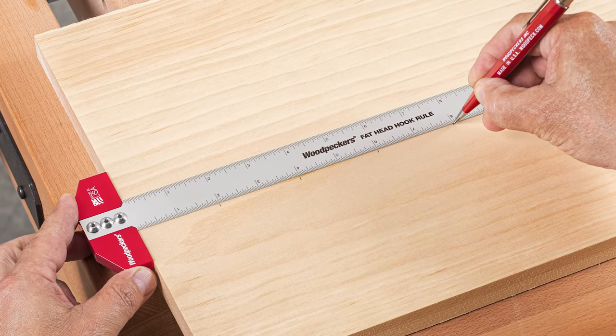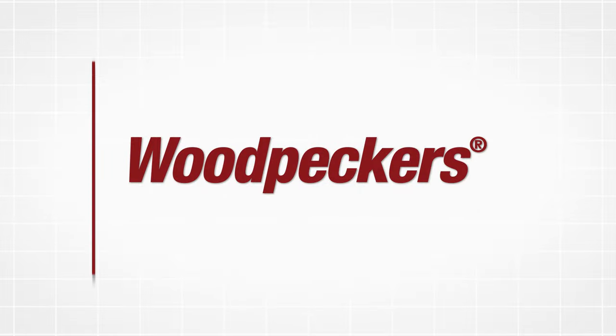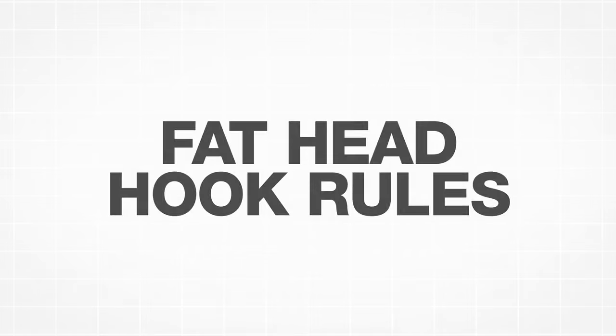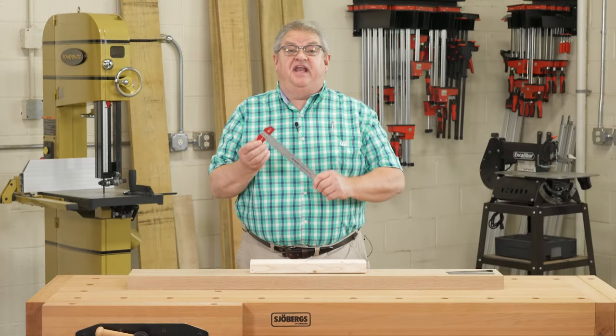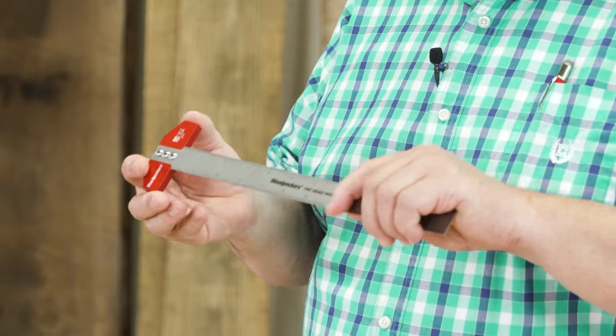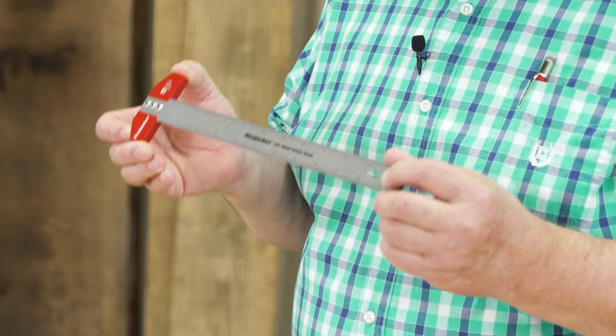Woodpecker's Fathead Hook Rule changes all that. The Fathead Hook Rule has a three-inch wide end stop perfectly aligned to the zero point of a beautiful satin finish stainless steel rule.